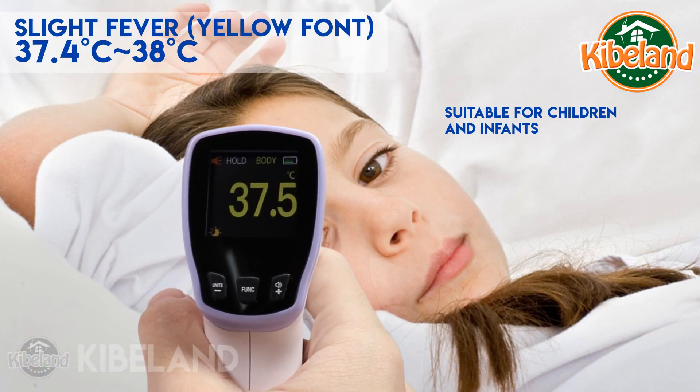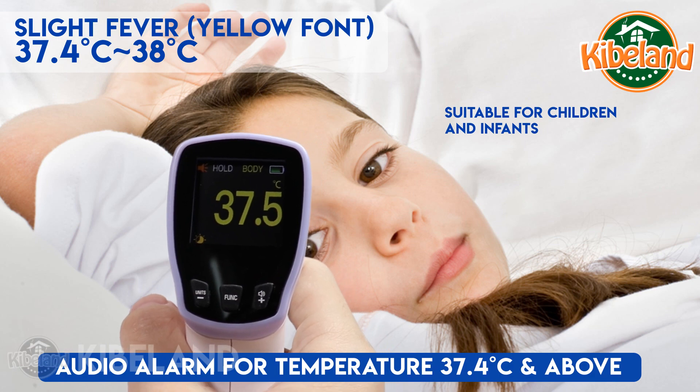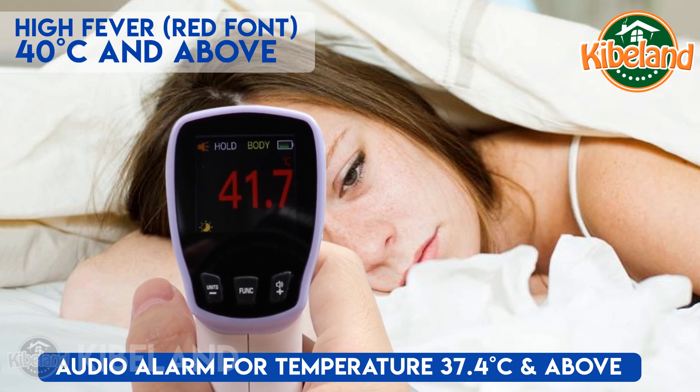This thermometer is suitable for children and infants. For a slight fever, the font becomes yellow and an alarm will be heard. Orange font will be seen if the temperature is between 38.1 and 39 degrees Celsius.